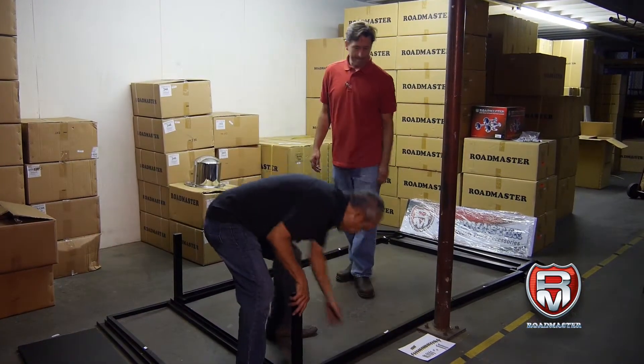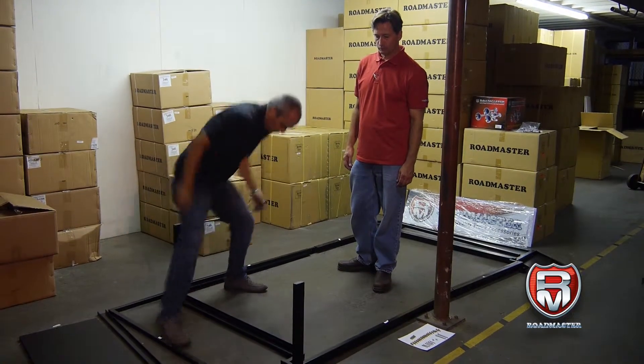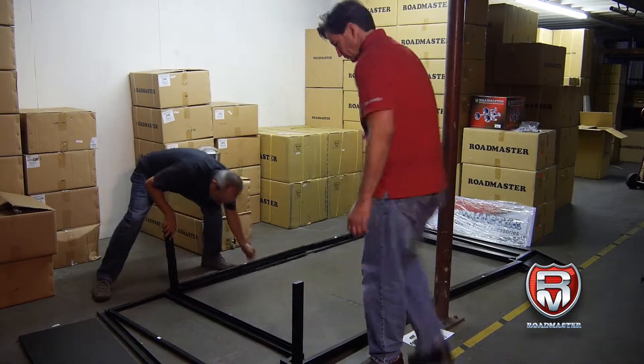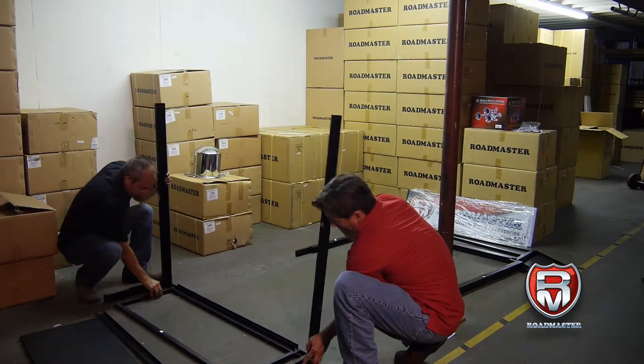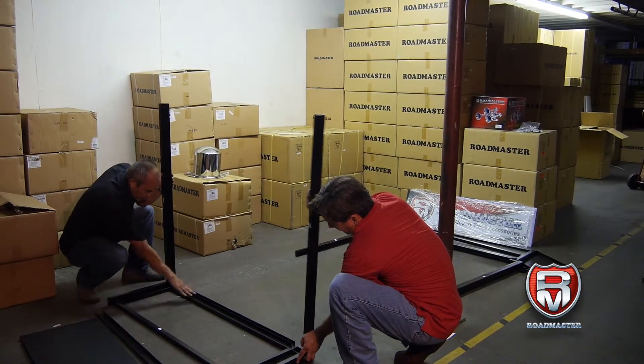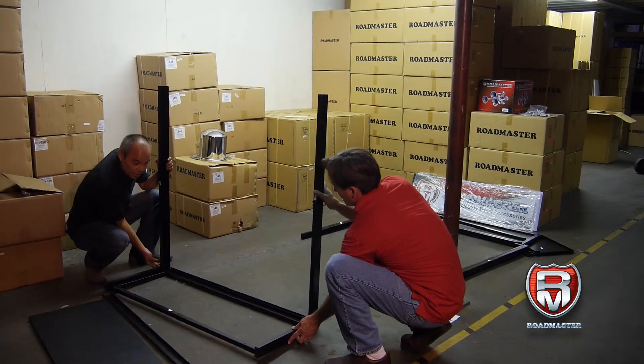The first step is going to be: we have number one, number two, and number three. This one is going to be inserted. So once we put these three pieces together, we put the bolts in here.